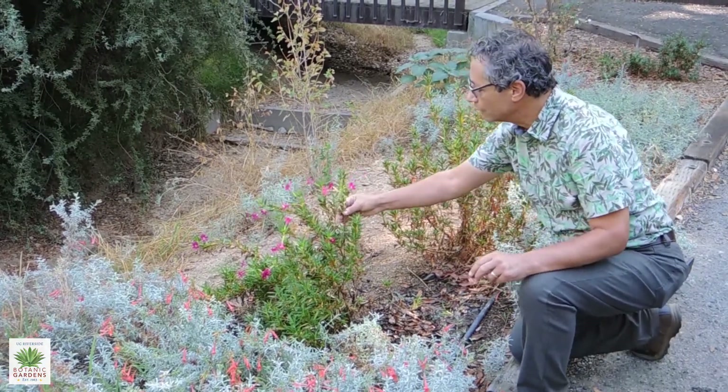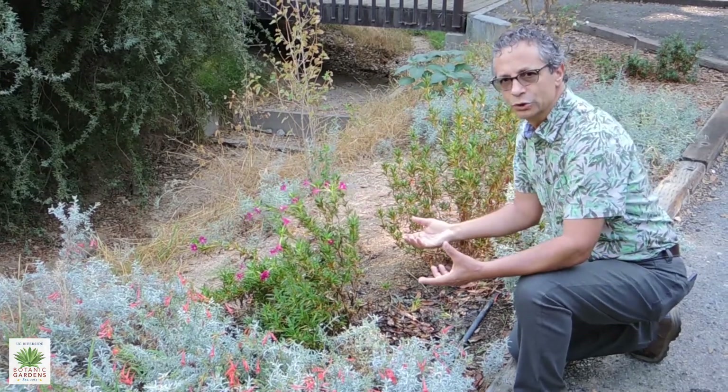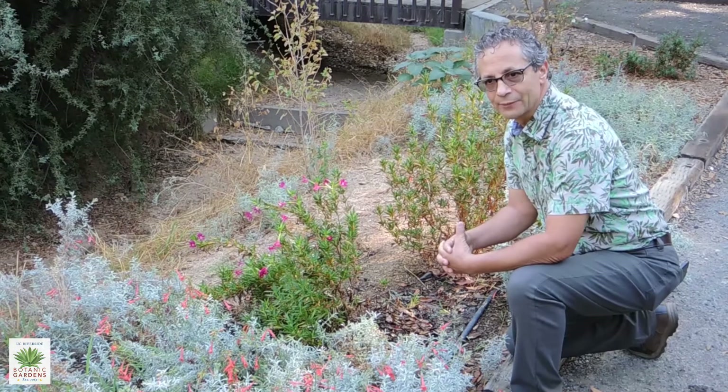One thing that you will want to do with monkey flower is after it's finished its main bloom, if you want to deadhead it, a lot of times you can get another bloom out of it in late spring to early summer.